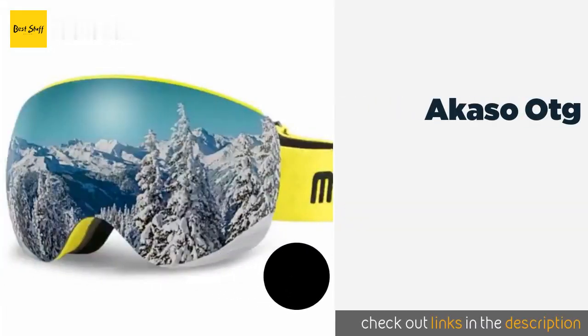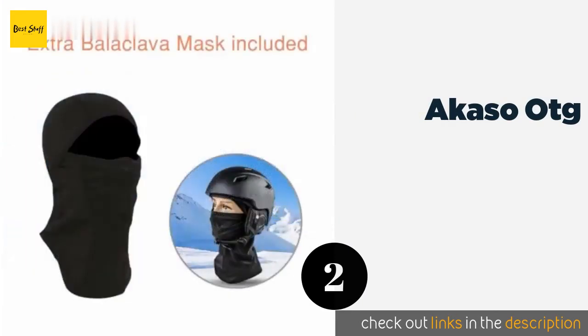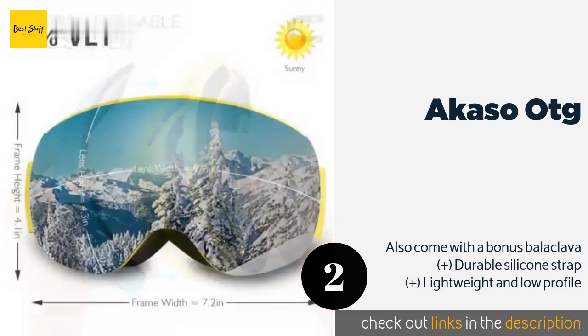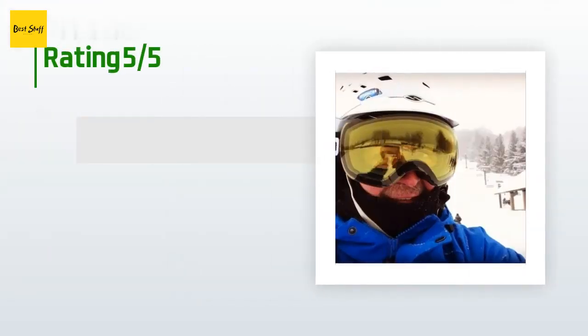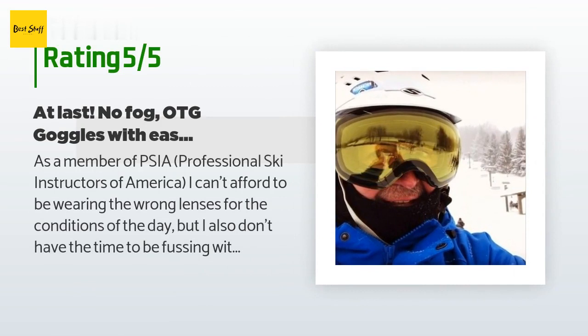Number two is the Acaso OTG. The extra-large lens is held tightly in place by eight magnets and four sturdy anchor points, so it should be able to withstand the abuse that comes with extreme winter sports. They include a little microfiber pouch for safekeeping. This product is available on Amazon for $34 and is rated 4.8 stars from 652 customer reviews.